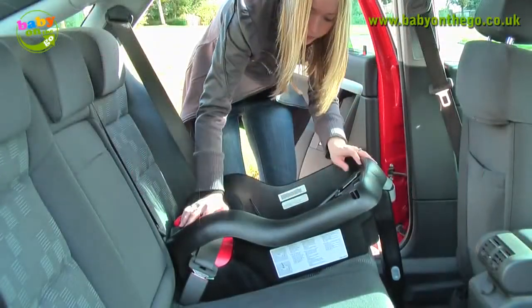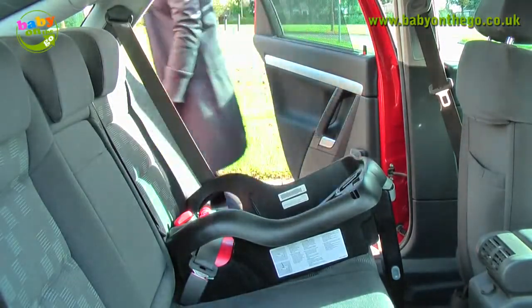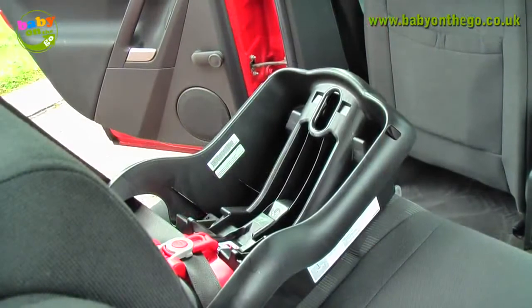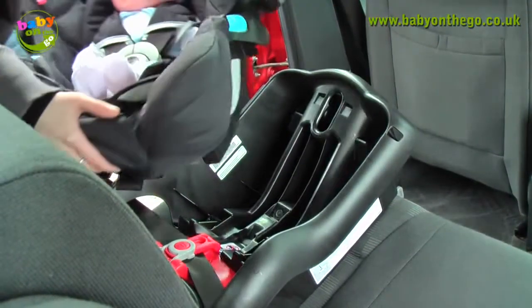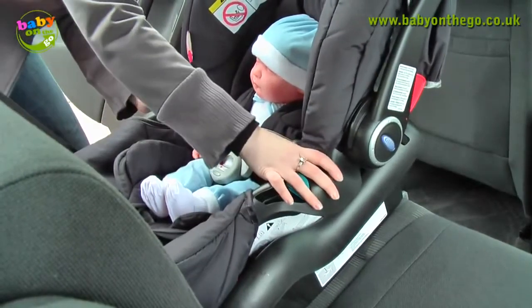Shake the base to ensure it does not move any more than 1 inch in any direction. Place the seat directly onto the base and make sure it clips into place.